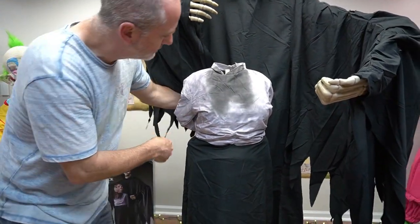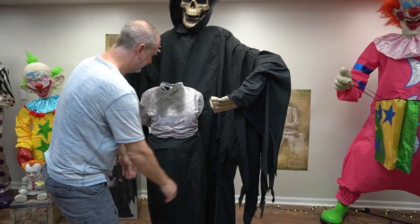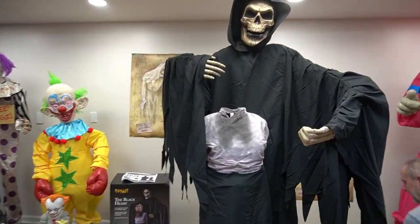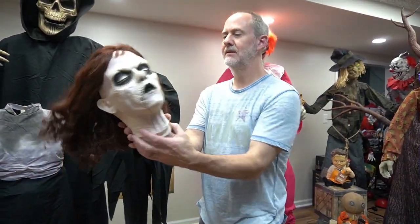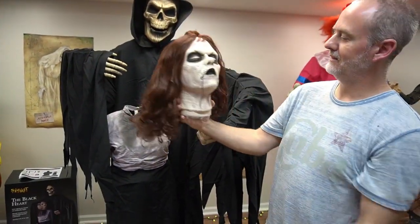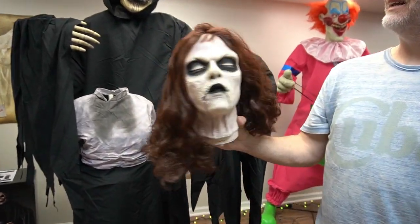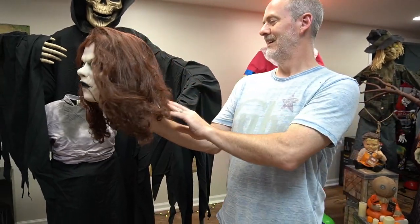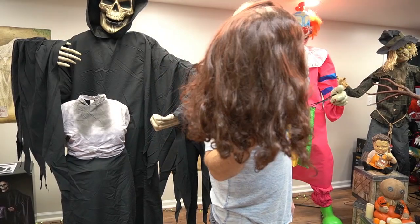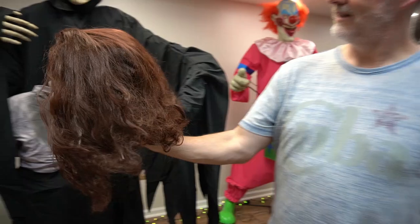Oh they're nice — it kind of camouflages with the robe! It looks really good. How does it look up there? It looks really good. Now her creepy head — I don't know. Oh my god, look at her hair! Her hair looks nice. She has pretty hair — I like the color. The wig on her looks like real hair, it really does.